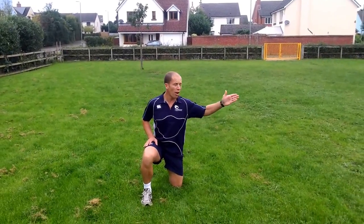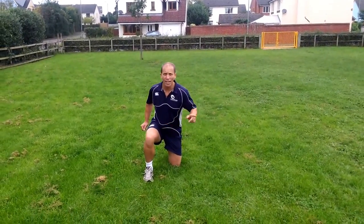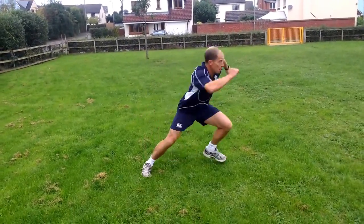So you kneel down here. I'm going that way, and the idea is to practice pushing off on the floor.